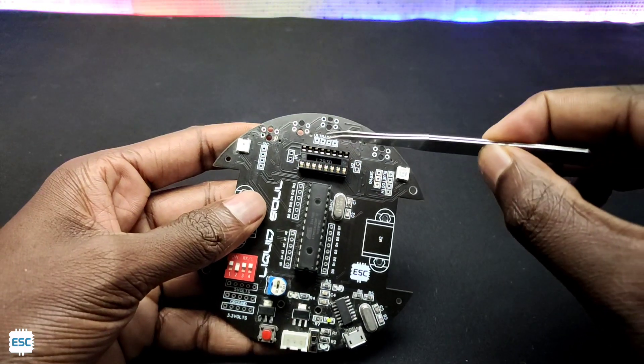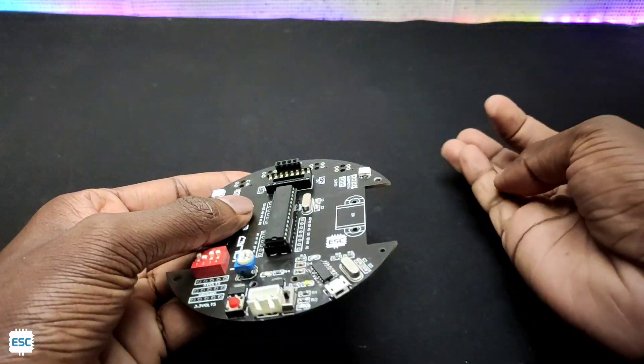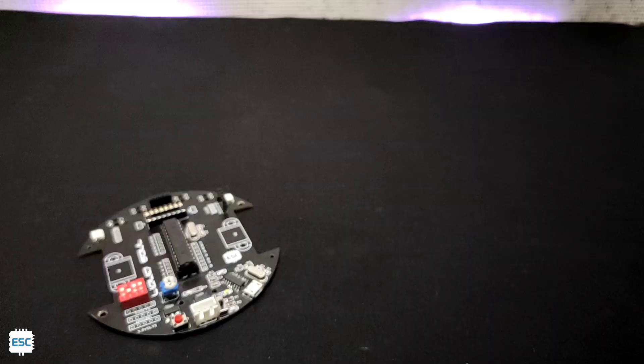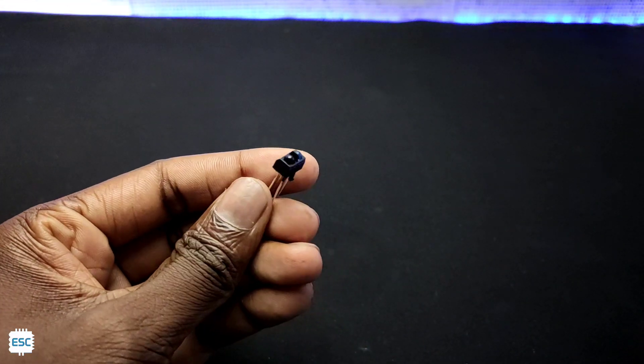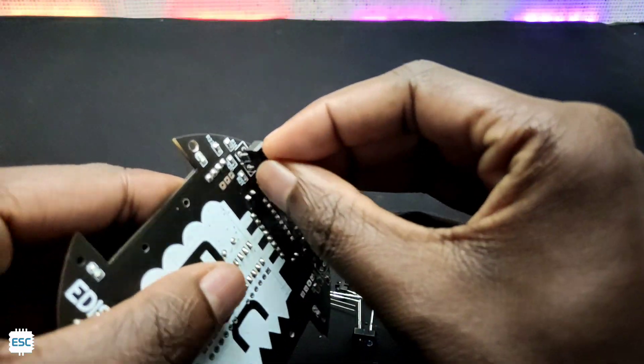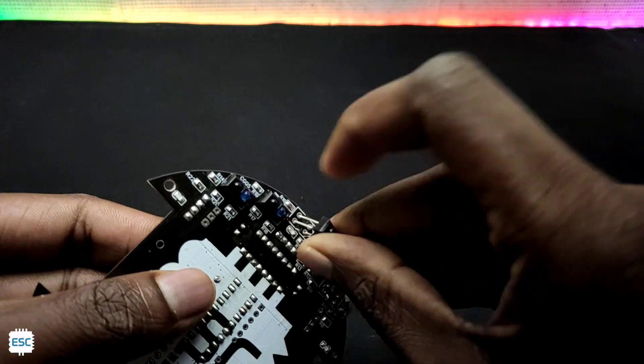Next, I placed the headers for the ultrasonic sensor and Bluetooth module. After that, I placed the TCRT5000 IR reflective sensor in the socket and soldered it. This is for detecting the line.